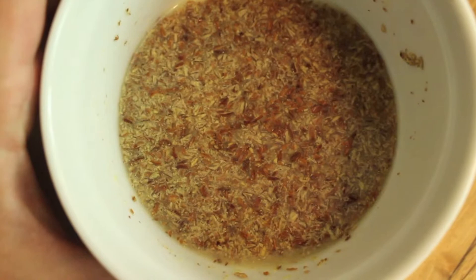Since we're not using eggs, I'm going to be mixing those two tablespoons of ground flaxseed with five tablespoons of water, and that will do the same thing that an egg will do in the baking process. Let that sit for about five minutes.